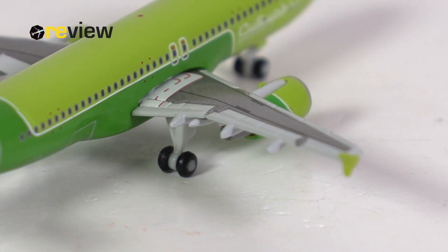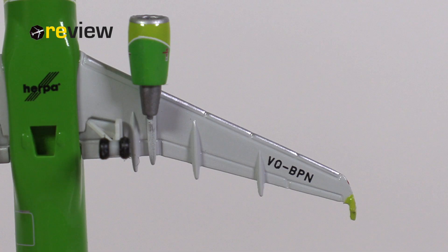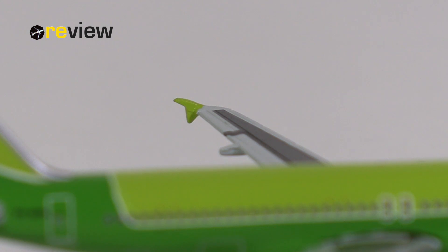That leads us to the wings, which we should definitely also take a closer look at. Starting with the top side, we have the different flaps, slats, and spoilers carved out very nicely. We have the markings for the emergency exit, the markings as to where to walk on the wing — the black line — and also the writing indicating that. We have some different shades of gray for additional detailing, which looks really nice. The underside of the wings also looks really nice, and we also find the full registration code of the aircraft. Where Herpa is also doing really well are the wingtip fences — the shape of those is pulled off to perfection really nicely, and they do look great with the little detail of the light green coloring.